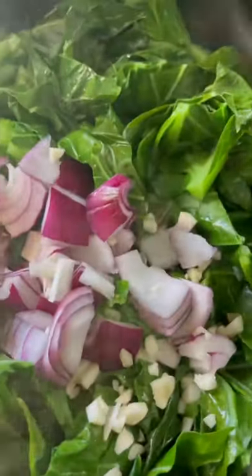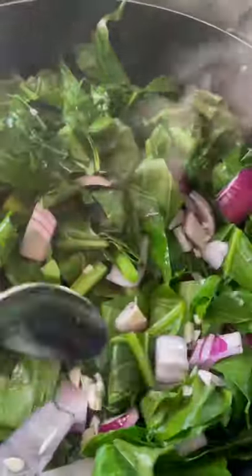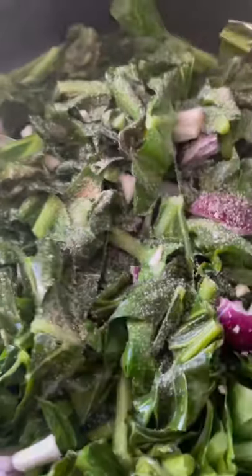Now I'm adding my freshly chopped red onions and garlic. One of the reasons why I'm sharing this recipe is because sometimes we have a tendency to overcook our greens. We want to keep these greens green, so this recipe is very simple and very easy to make.